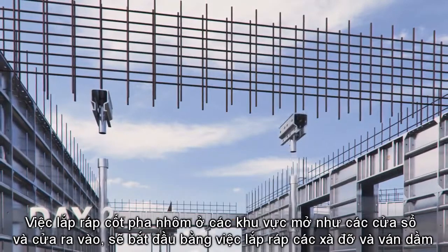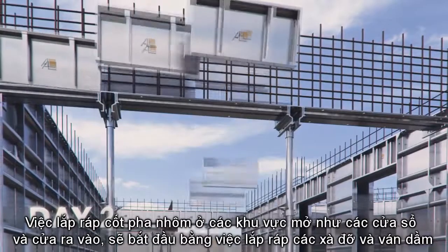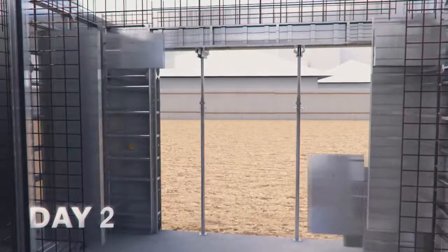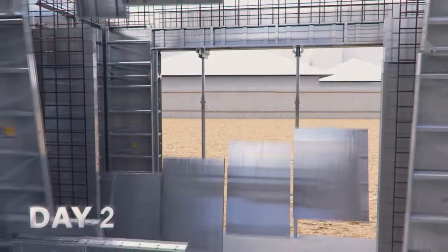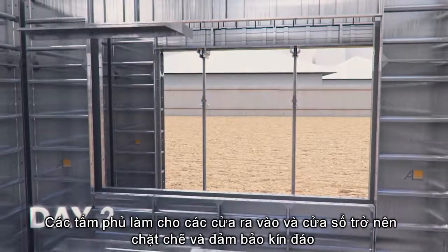Assembly of panels on opening areas — windows and doors — will take place, starting with beam support assembly and beam panels. Cover plates secure and seal door and window openings.